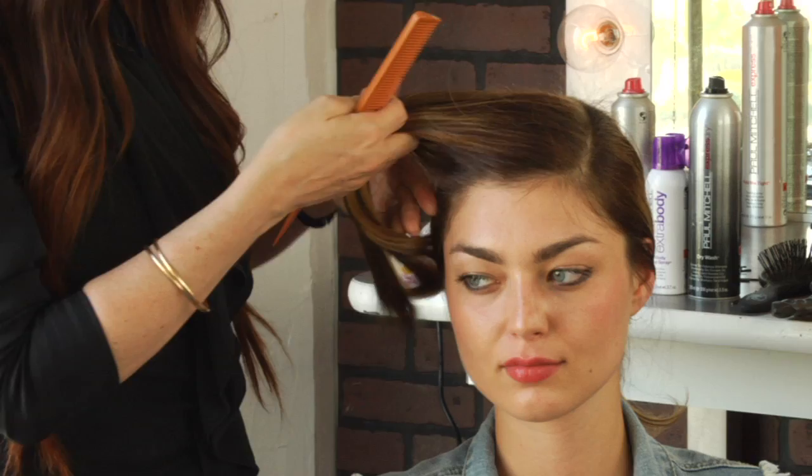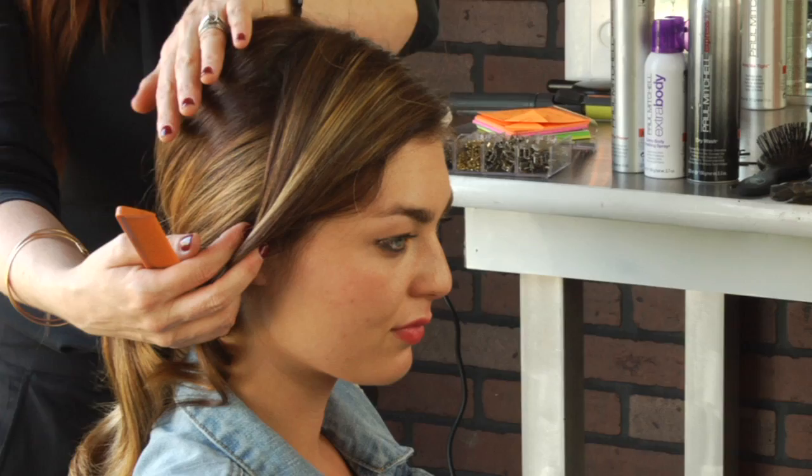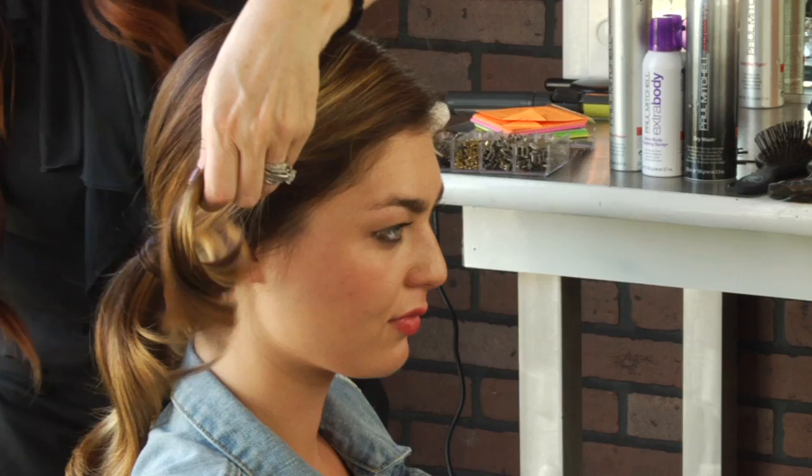I started out backcombing the back of my model's hair to create a little bit of volume back here, secured a ponytail at the bottom, and wrapped the hair around the ponytail.